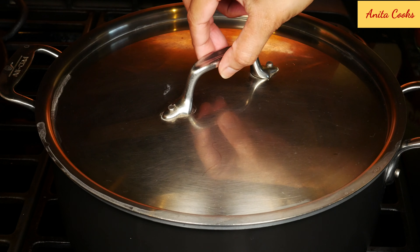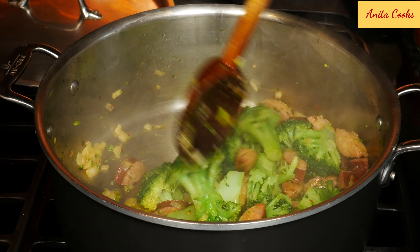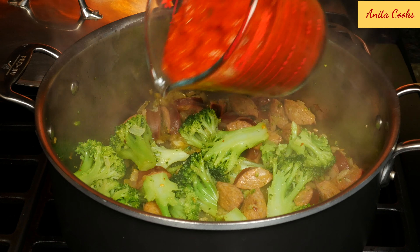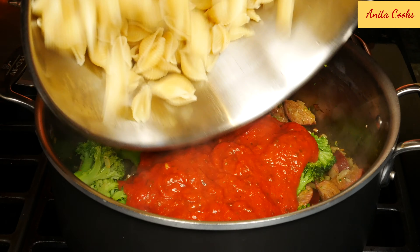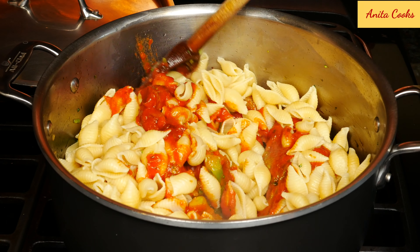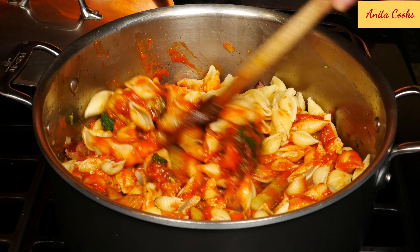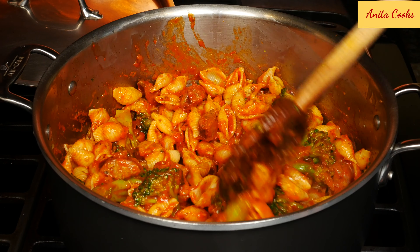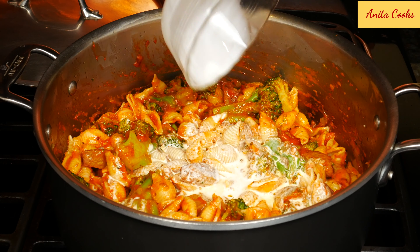It's been about four minutes. You don't want to overcook it, otherwise it'll be mushy and not taste very good. Add the sauce and the pasta. Then add the milk, cream, or half and half, whatever you're using.